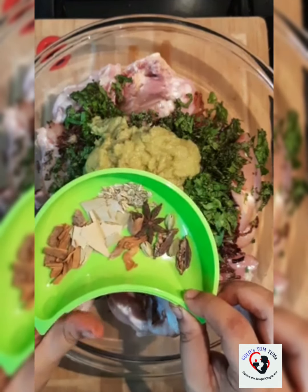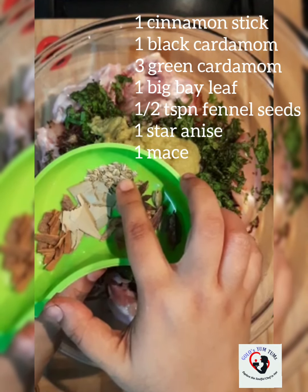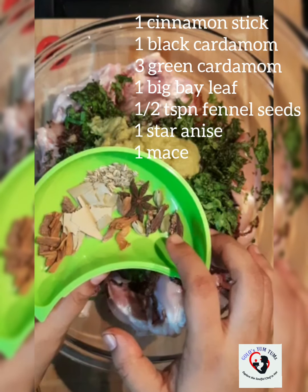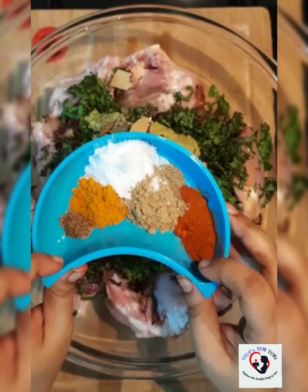I have some whole garam masala: one big piece of cinnamon, one big bay leaf, about half a teaspoon of fennel seeds, one black cardamom, three green cardamom, one star anise, and one mace.